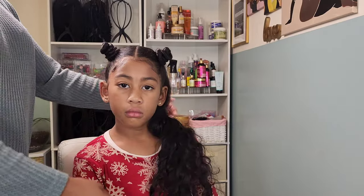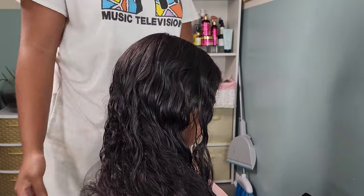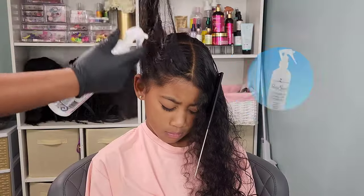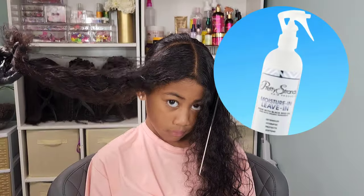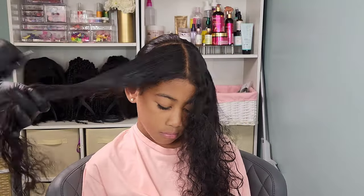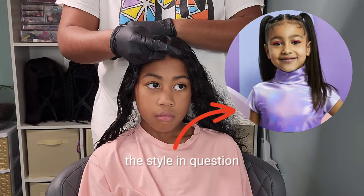Now we're moving on to the second hairstyle. I had to rewash her hair because we did go swimming, so this is her freshly washed once again. I originally saw this hairstyle on Northwest and wanted to put my own little twist on it, but it didn't really work out the way I wanted, so I ended up doing it pretty much how Northwest has it.